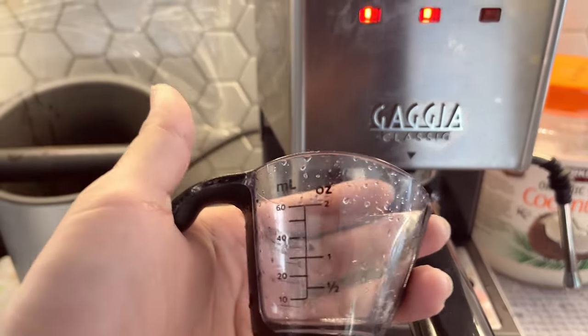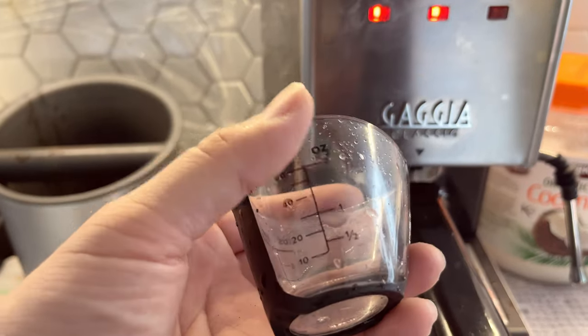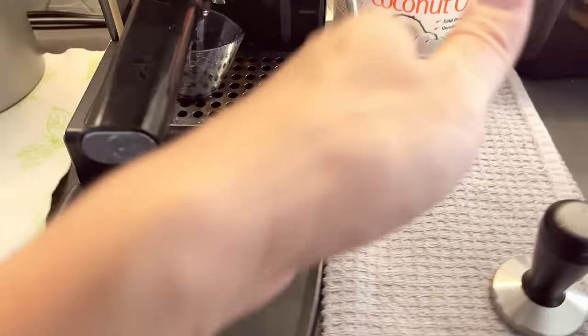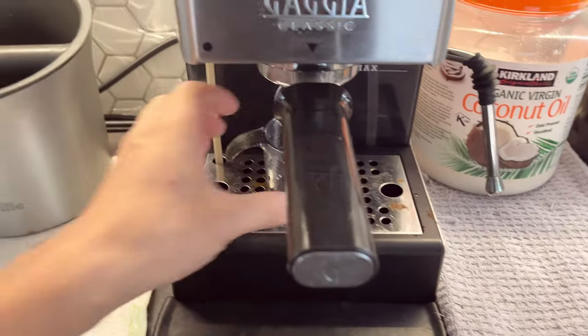For this one, I'm going to aim for 1.5 to 1.75 ounces of espresso. As you can see, I already made my wife's cup of espresso ready to go. Usually I make two cups and then we froth the milk afterwards.